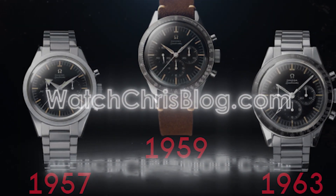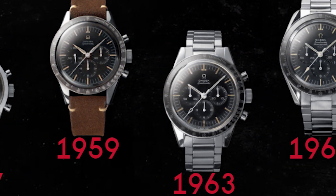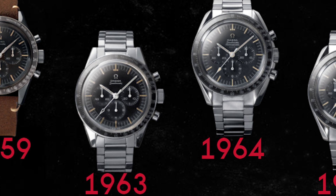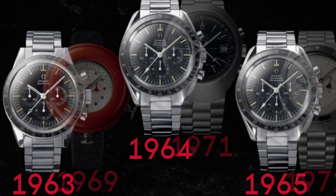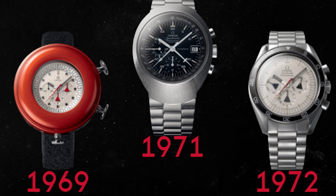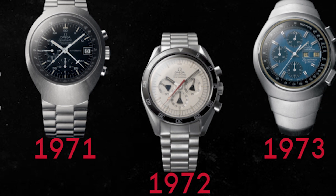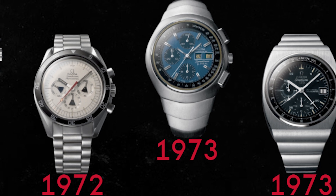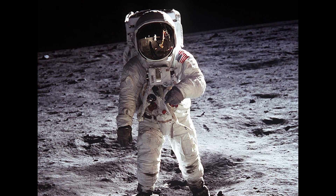Not really doing this for shock value — it is true. Before it was known as the Moonwatch, back in 1957, the Omega Speedmaster was the official timekeeper for the Olympic Games. The first Speedmaster model reference CK2915, also known as the Broad Arrow, was designed to be a racing chronograph with a tachymeter bezel. It housed the caliber 321, which was introduced in 1942 — a joint project between Omega and Le Mania, a beautiful movement.